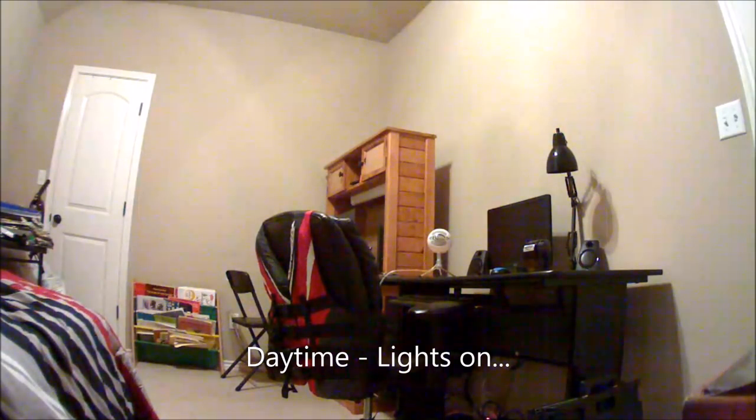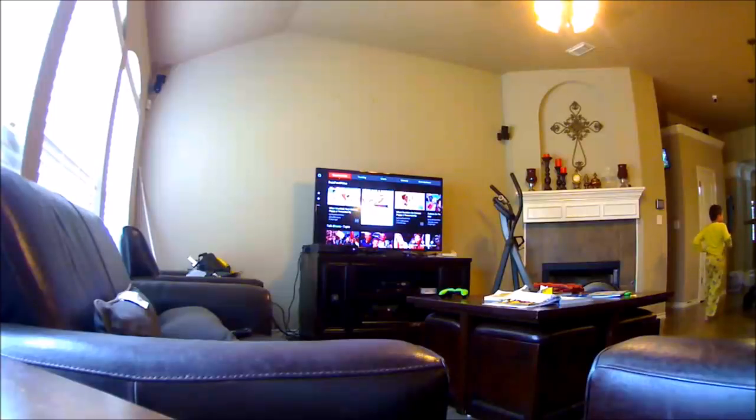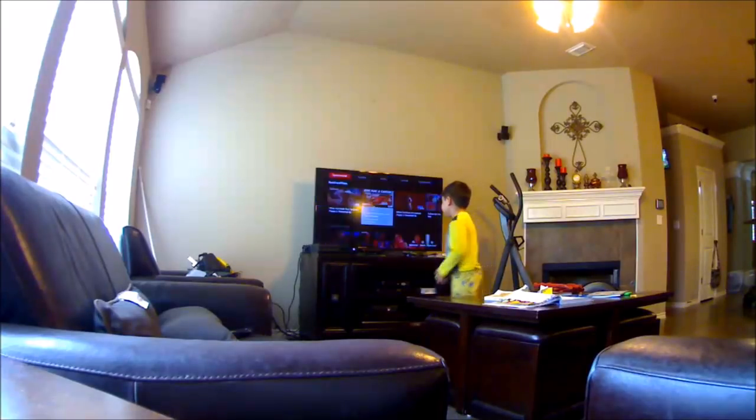Let's check out some video footage. This is daytime video with lights on. This is nighttime with no lights and infrared on. I also placed the camera in our living room just to see how wide the field of view is, because there are no specs printed anywhere on the box.